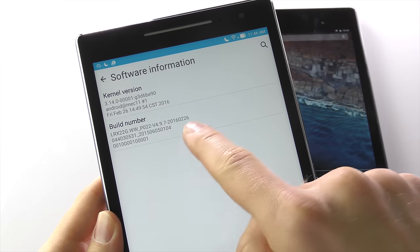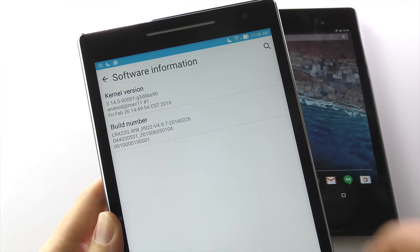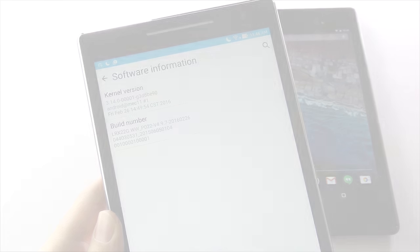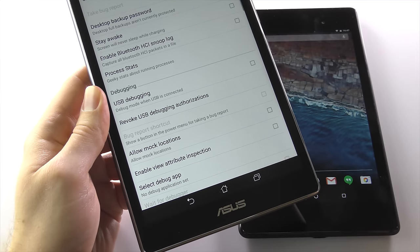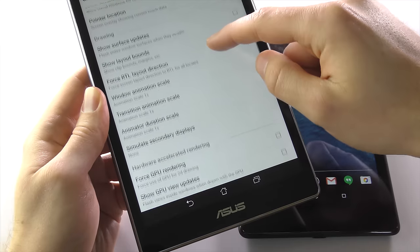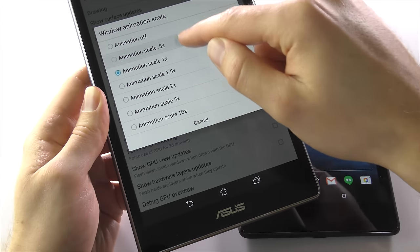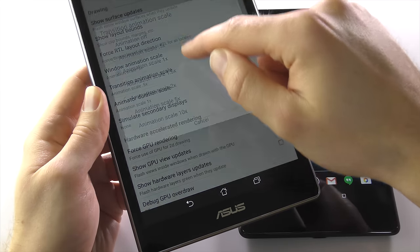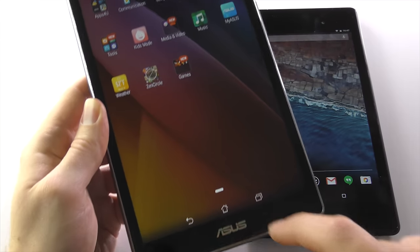Tap on Software Information and then find the Build Number. Once you see it, tap it seven times in a row to unlock the Developer Options. Don't worry, it's safe, and we're only going to change a couple of things. With Developer Mode unlocked, go back to the main Settings page and open the Developer Settings. Scroll down until you see Window, Transition, and Animator Scale options. Change all three to 0.5 times animation scale. That's it — job done.